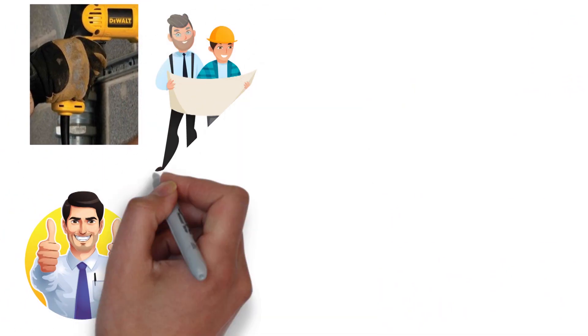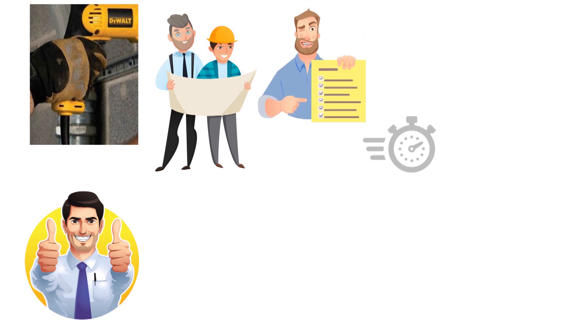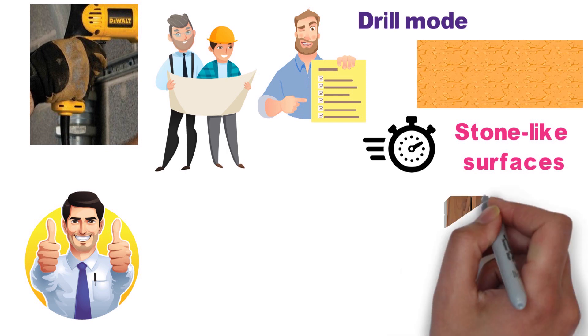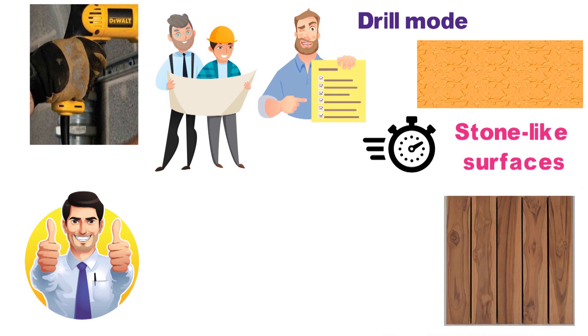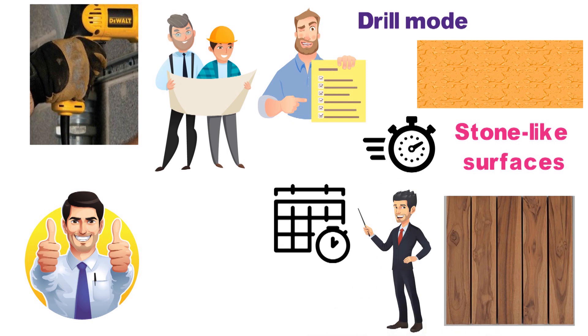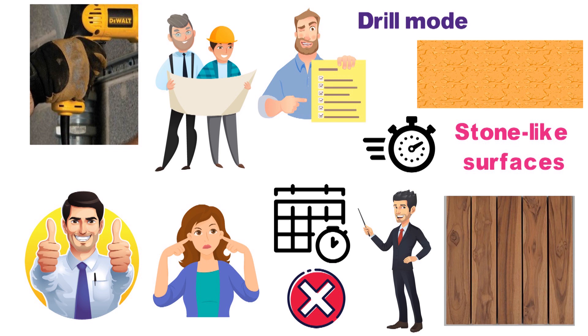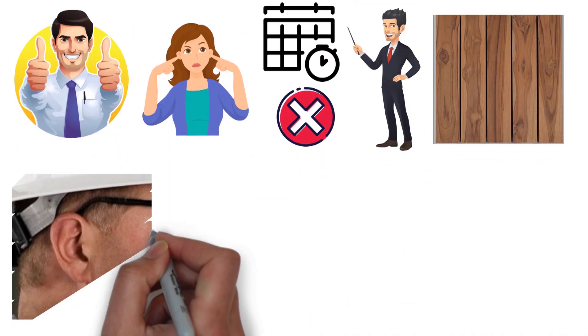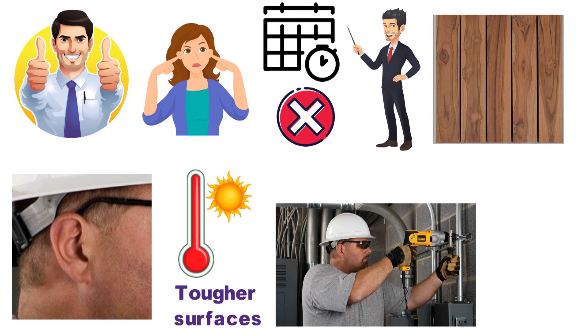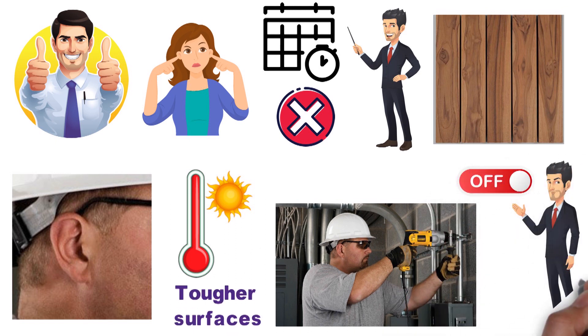This is an excellent drill for masonry projects, and users report short work times for multiple stone-like surfaces. The drill mode won't work well on very soft surfaces, but does a great job with most types of wood. Overall, this is a drill you can expect to be using for years to come. The biggest issue is noise — you may want to wear ear protection. Additionally, it can overheat after prolonged use on tougher surfaces, so be sure to cool off the bits and allow the drill itself to cool if it starts getting too hot.